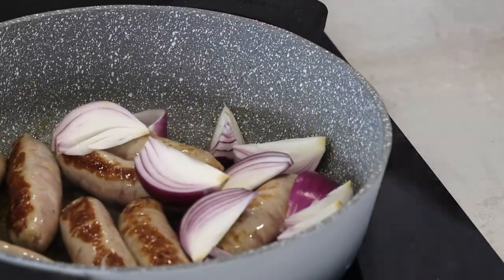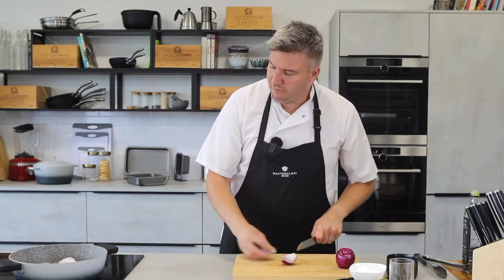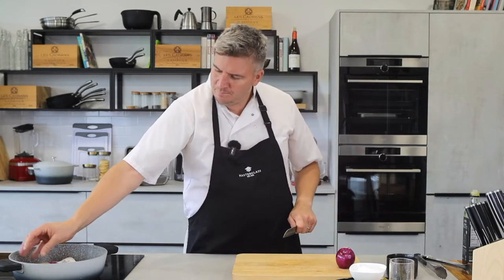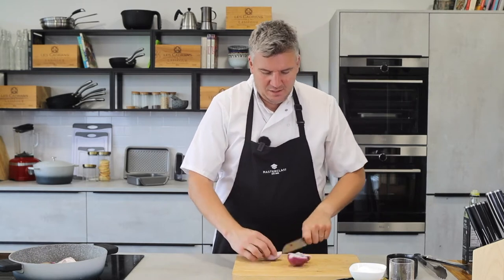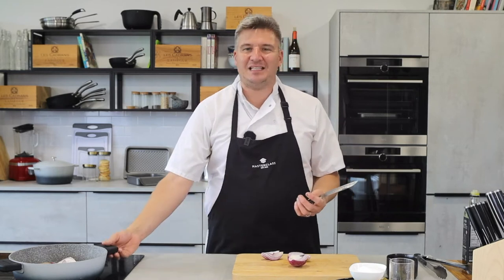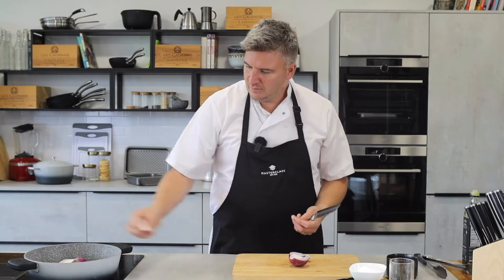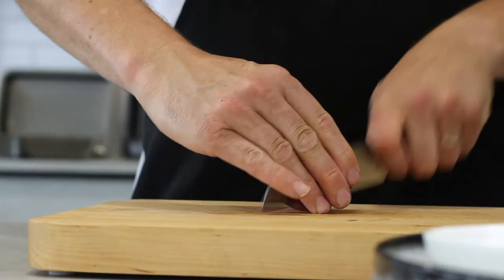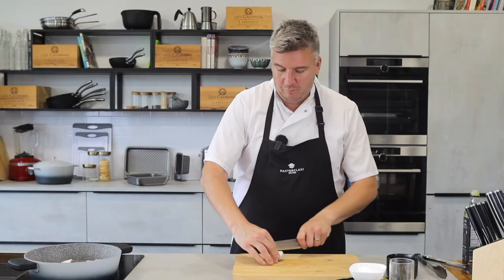In with the onions, in with the sausages — great, because it's a one-pot dish. I'm using one of the cast aluminium pans — I think it's the four litre shallow one. It acts like a big heavy cast iron pan but it's aluminium, so you can pick it up easily. They're not as heavy but they perform just as well, and they can go straight from hob to oven.